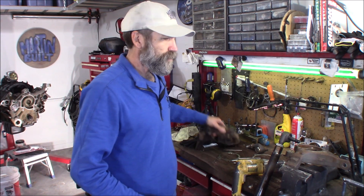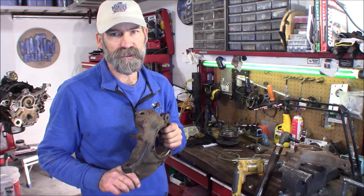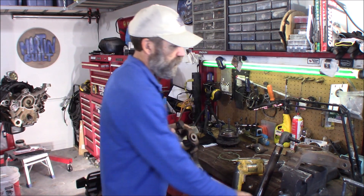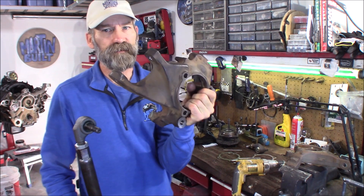Hi, Martin here. Today I want to show you guys how to go about drilling out these knuckles if you're going to do the Chevy one-ton tie rods on here. These are the WJ knuckles. This is an awesome conversion to go to.